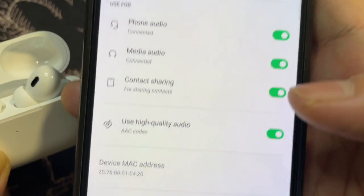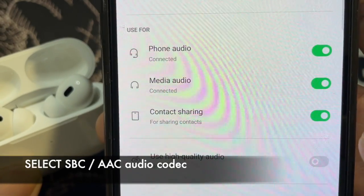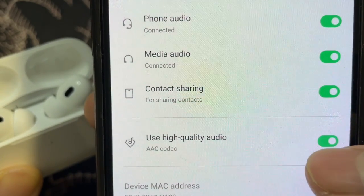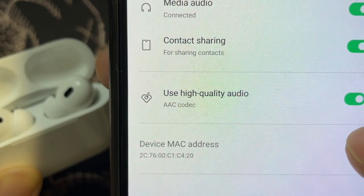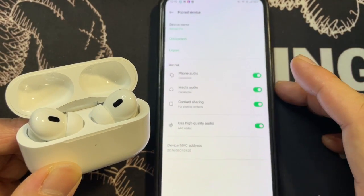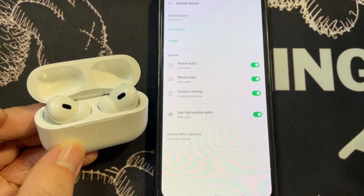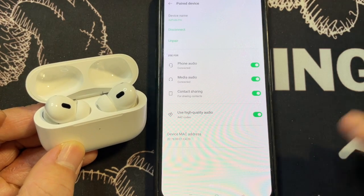You also have an option to use high-quality audio with the AAC codec. You can switch it off and it cycles between SBC and AAC. I'll turn AAC back on. This is the device MAC address. The only thing you won't see on an Android phone is the additional menu for the AirPods Pro that appears when using it with an Apple iOS device like an iPad or iPhone.